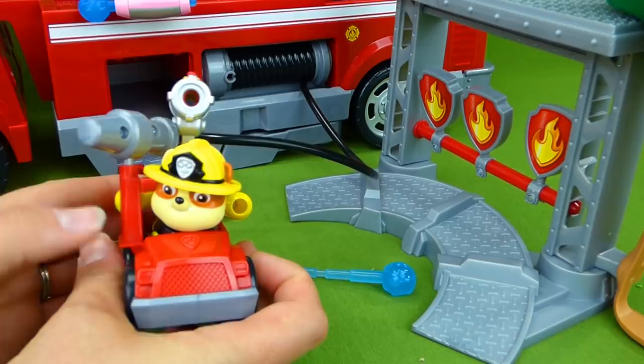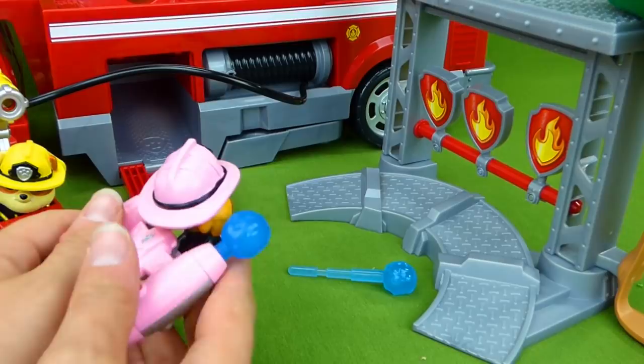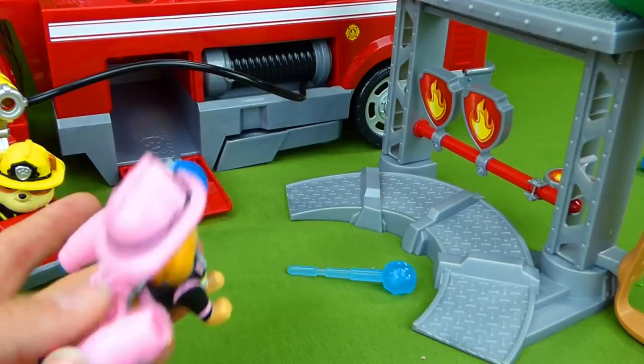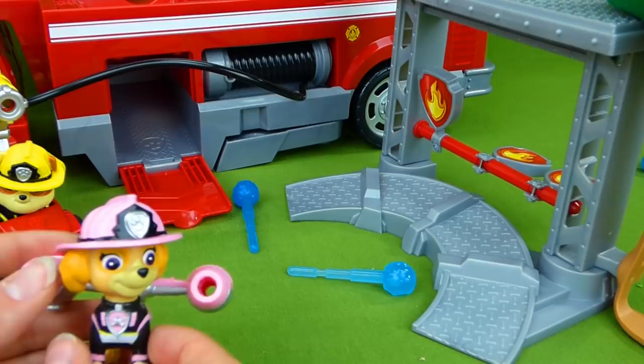Skye, hurry over here. Ruff, ruff. Skye is here. Let me put some of that fire out. Good job, Skye. You did it. Now we have two more to put out. We need Chase and Marshall over here really quick. Load up one more time. Good job. Chase and Marshall, it's your turn.